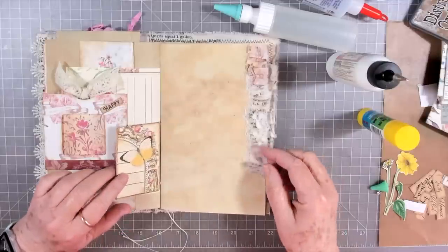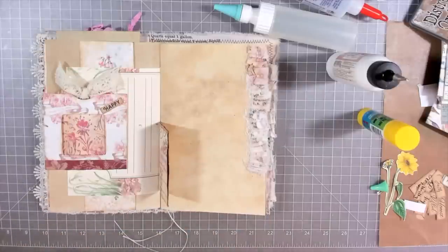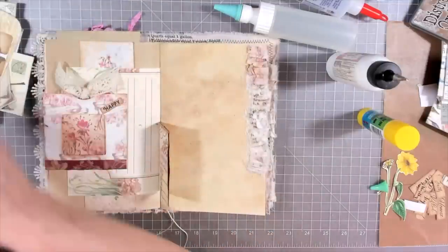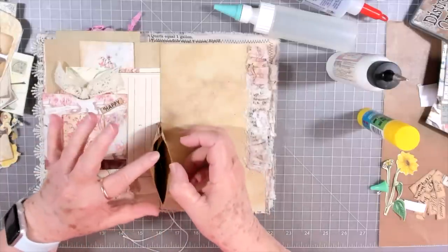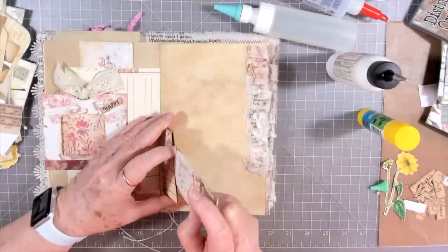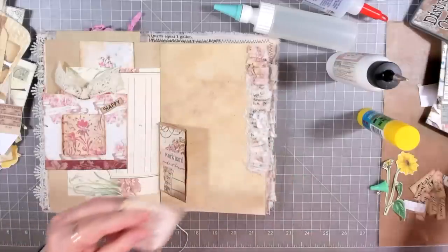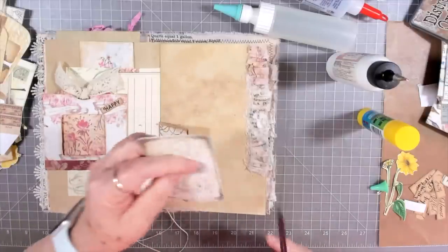We're just going to go through here and start adding things in pockets. I have gone ahead and backed some things so that I'll have them ready. I need a little tag for right here, or a little card like this - just something to tuck in there. That'll work. Let's trim it off - it's got a little bit of white around it.